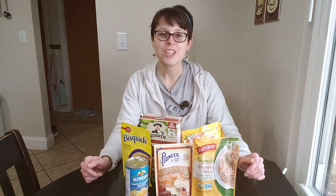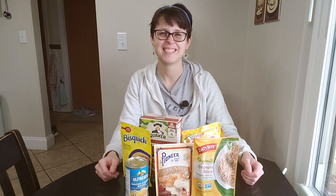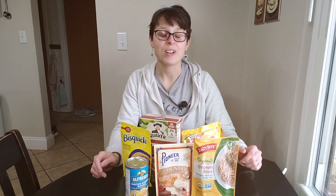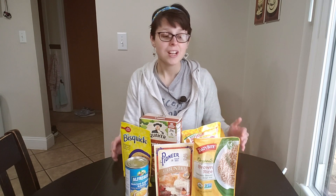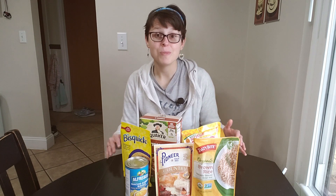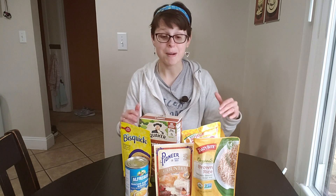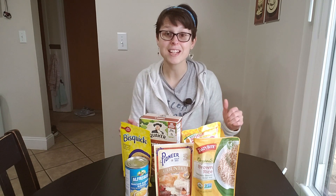Hey everybody, it's Jamie from No Getting Off This Train. I have a really good haul from Dollar Tree today. I try to visit Dollar Tree at least once a week, maybe every couple weeks, just to see what is new. I try to do a couple of Dollar Tree meals per month, and I'm trying to make it a little bit interesting — so by buying new things, I can hopefully make new meals for you. When I went this last time, I was not disappointed. I have like three meals worth of things to try for you, and I'm super excited.